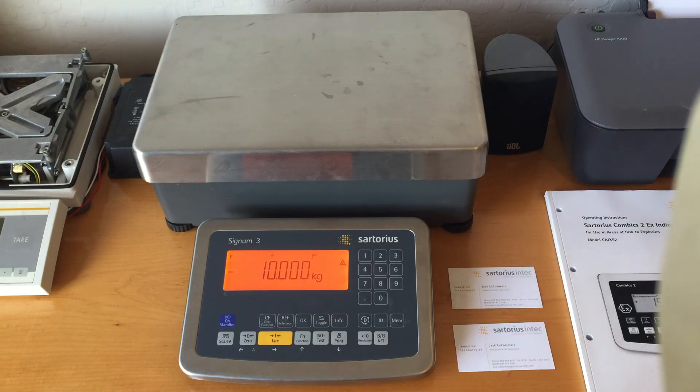That's how you enter the service cal mode on a Signum unit. I hope this was helpful, and if you have any questions, you can always call me at 1-866-963-8587 extension 8191. Thanks, take care y'all.